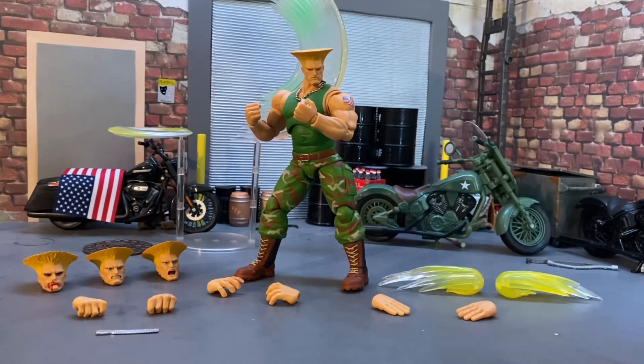Looking sick — very cool figure, good sized. It's definitely bigger than the NECA Street Fighter 4 figures that released several years ago. I have a bunch of those and I've really enjoyed them.